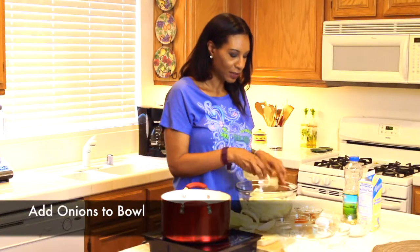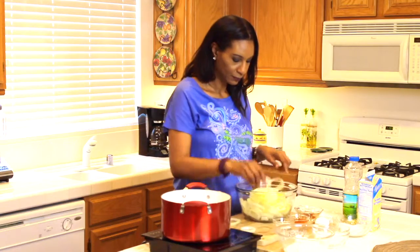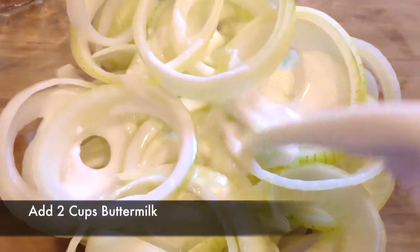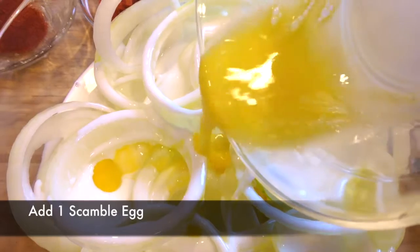Take all your sliced onions and add them to the bowl. Now you want to take two cups of buttermilk and add them to your bowl of onions. Then take one scrambled egg and add that to your bowl as well.